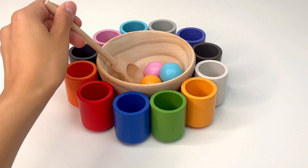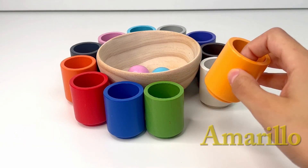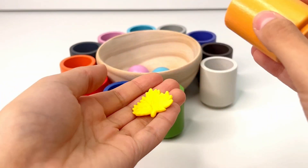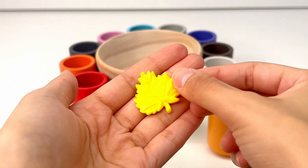Let's see what we get next. This is yellow, or 'amarillo.' What could be inside our yellow cup? A yellow leaf. Usually leaves are green, but in the fall some turn yellow.